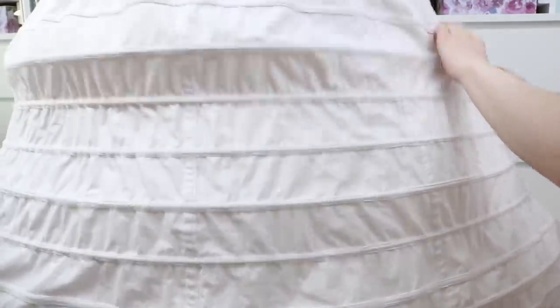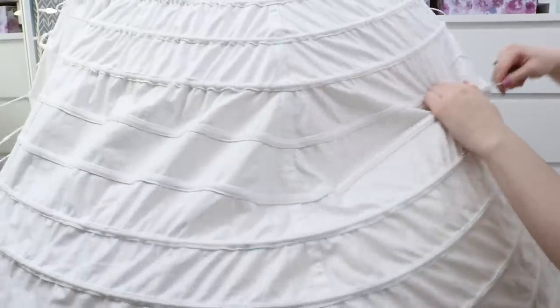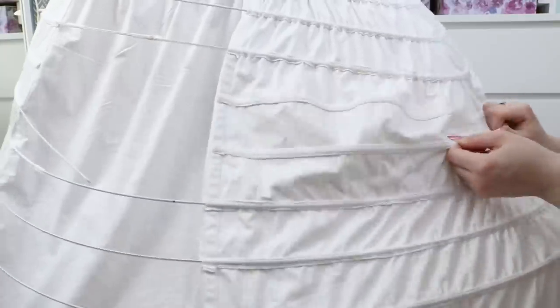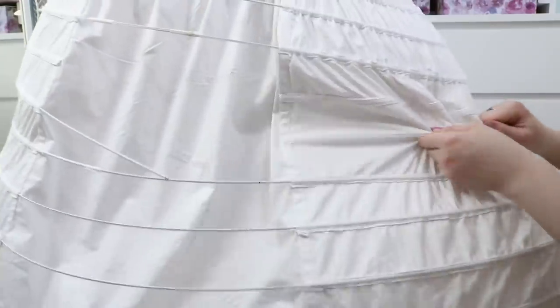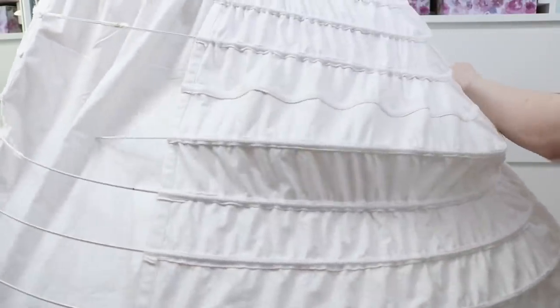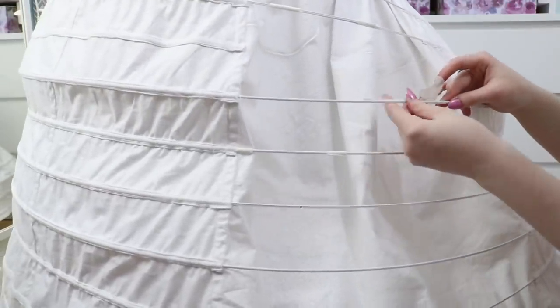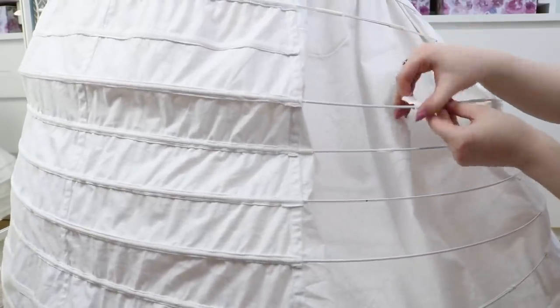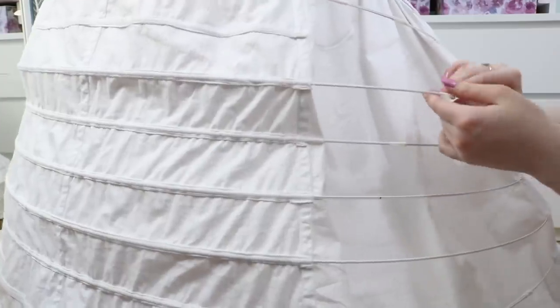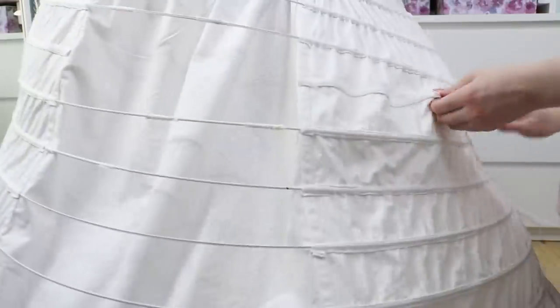For the lower continuous channels, the wire actually overlaps itself within the twill tape channel. For the non-continuous ones, the wire meets up and overlaps on one of the sides outside of the boning channel. I'm overlapping the ends by five inches then taping them together with medical tape. The tape is temporary since my metal connectors didn't arrive on time, but this was kind of a happy accident — it was easy to remove, so I could play with the length of the bones and easily alter the shape of the skirt, which was unfortunately very necessary.